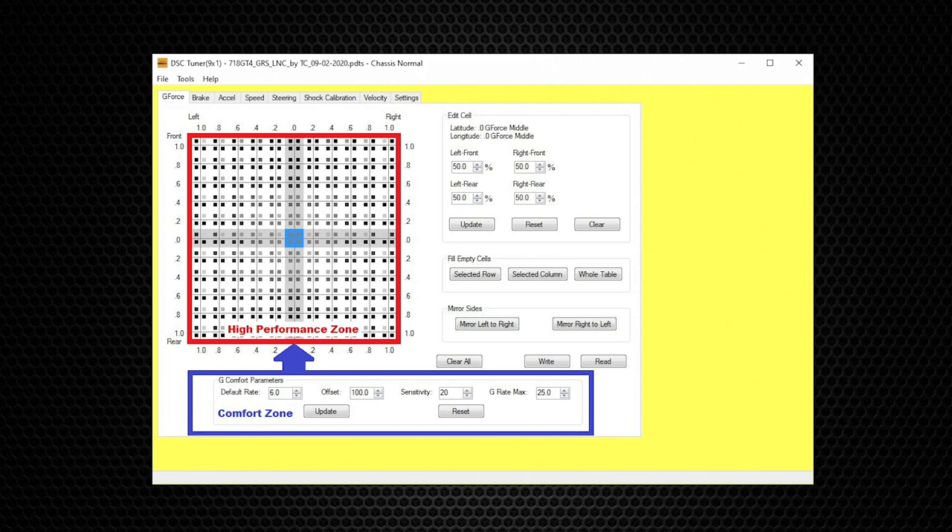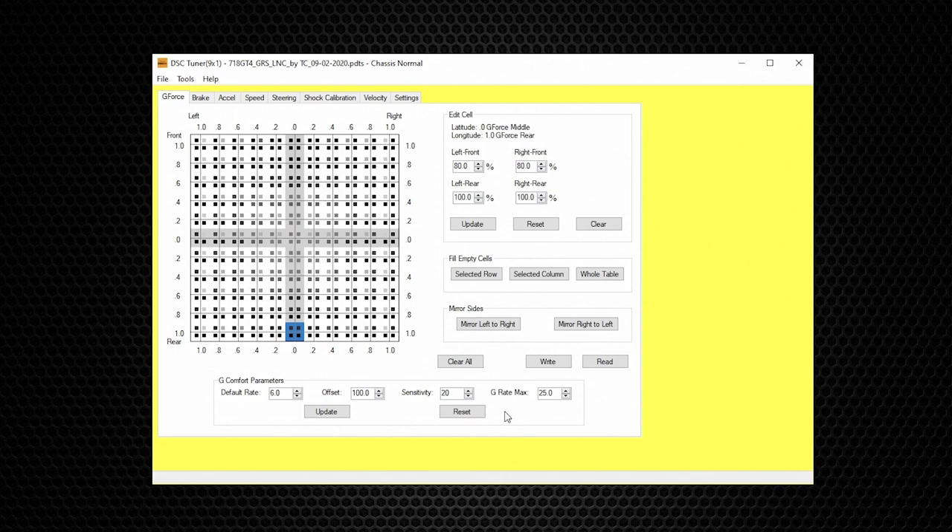Having the comfort zone and the high-performance zone triggered by g-force — which is a function of the driver's input — actively controls the car's suspension to the driver's mood. The Sensitivity value, in this case 20, represents how much rate of change it takes to trigger out of the G Comfort Parameter to the higher values in the main G table.